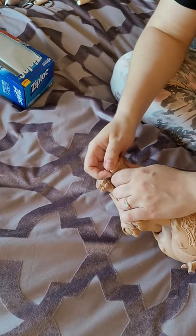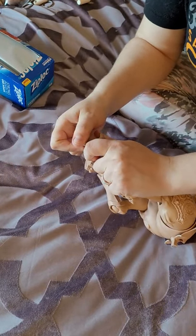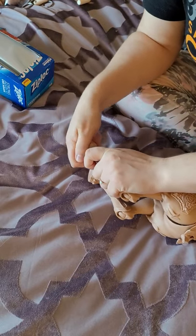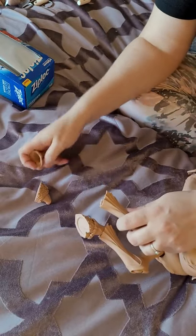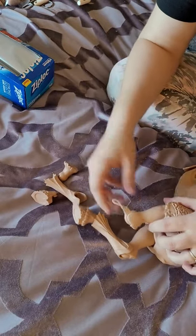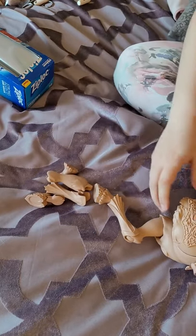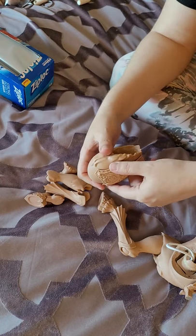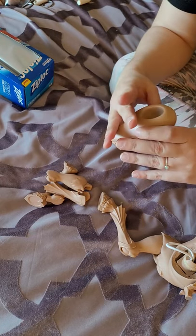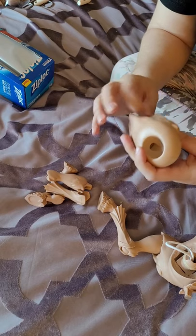I'm going to do the back legs now. I'm assuming the structure is very similar — very tight. Yep, same thing: undo the ankle, hoof, ankle, shin, knee, thigh, and hip. Stringing that back is going to be real fun.